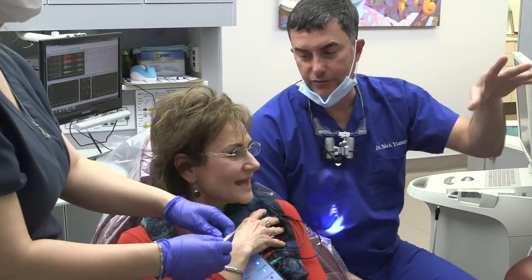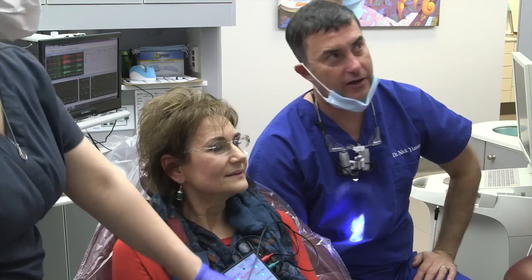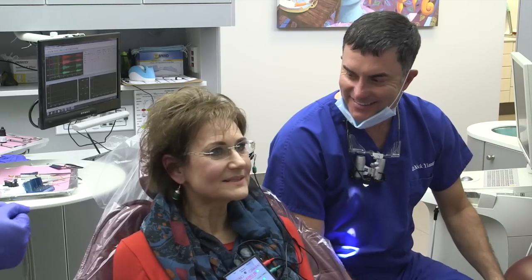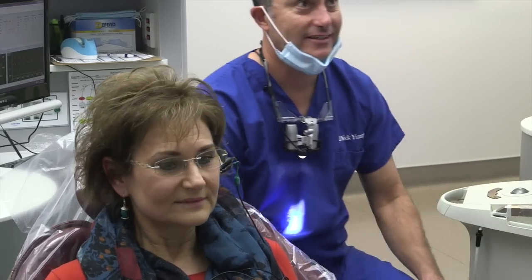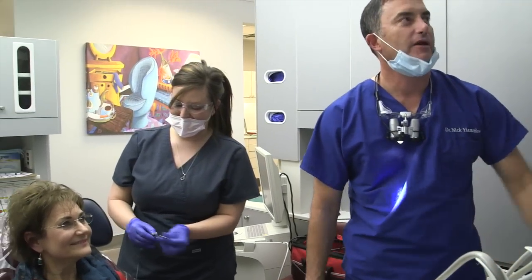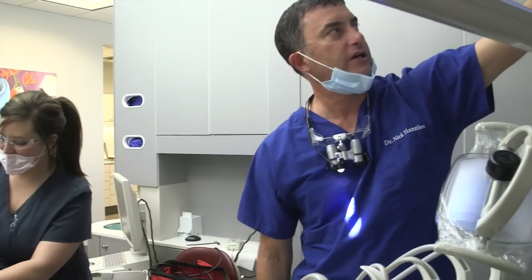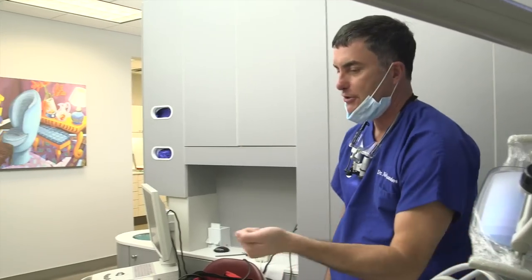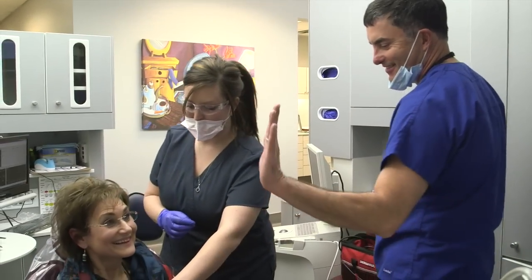Those muscles are in spasm right now — they don't know what to do, they're quivering. It's going to take a little bit of time for them to get used to it. It's been tense for so long. It's documented — 4.9 microvolts; it should be below 2. He's double what he should be right now, because the muscles are just firing. If I put this on you next week, it'll be back to baseline — probably below, actually. It'll be super efficient, like putting a chip in your car and getting 40 miles per gallon instead of 20.